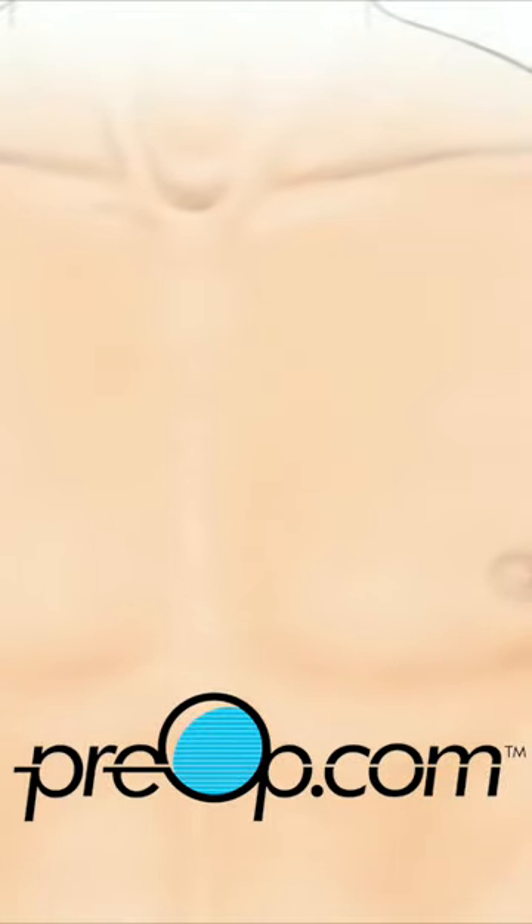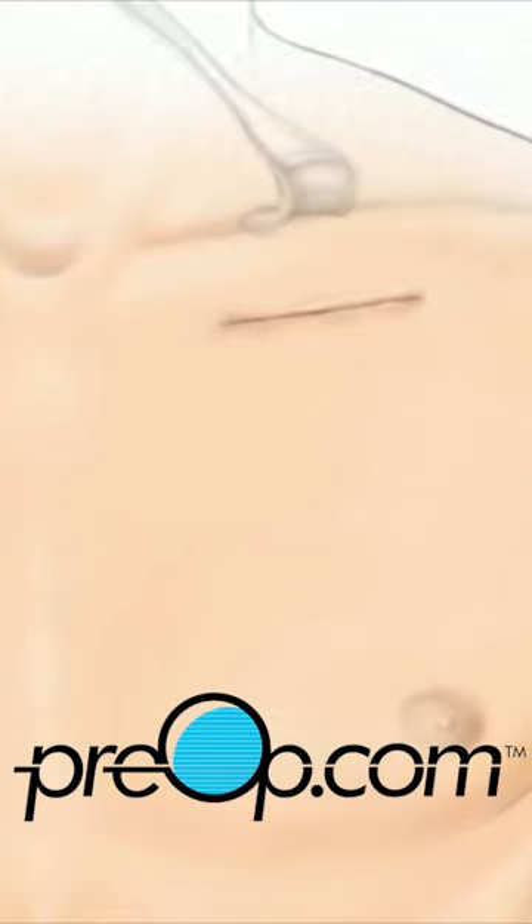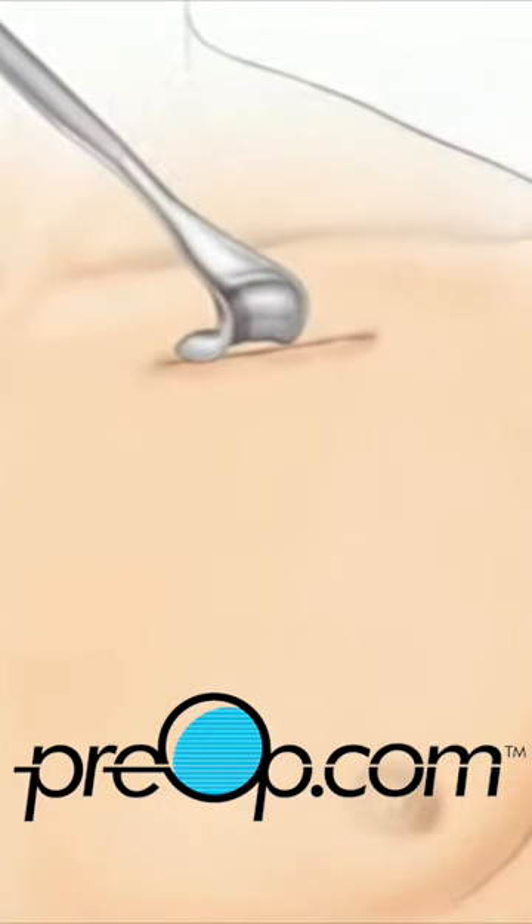Then, the surgeon will make a small skin incision in the upper chest, just below the collarbone. A pocket is then created between the skin and the tissue that covers the chest muscle.